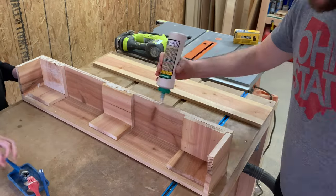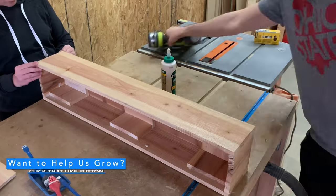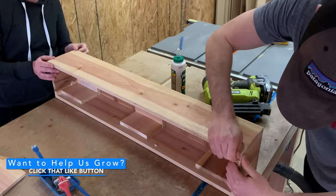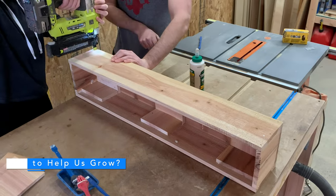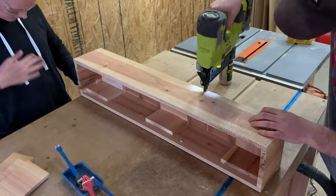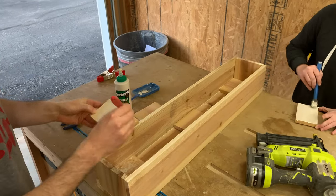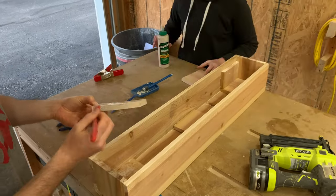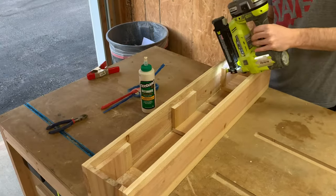While I attach this last side, we want to ask for your help in growing our small channel. If you're enjoying this video and want to help support us, hitting that thumbs up button really helps us out. No pressure, but we'd really appreciate it. With the other side on, the last pieces we needed to glue on were some more three and one quarter inch side supports. These are again glued and nailed to the side of the planter to provide additional support.